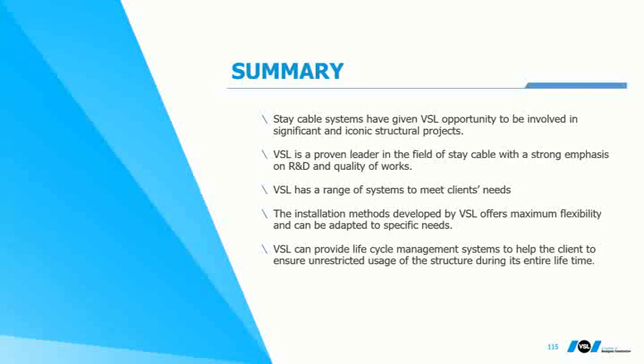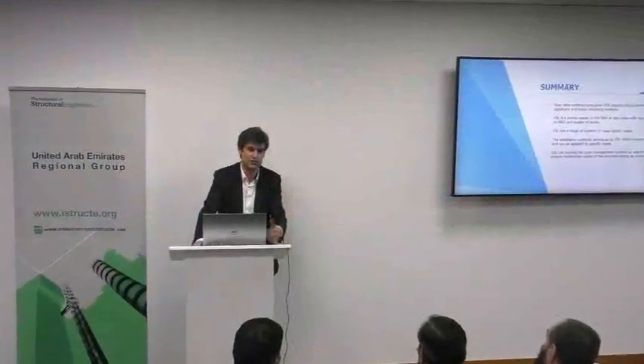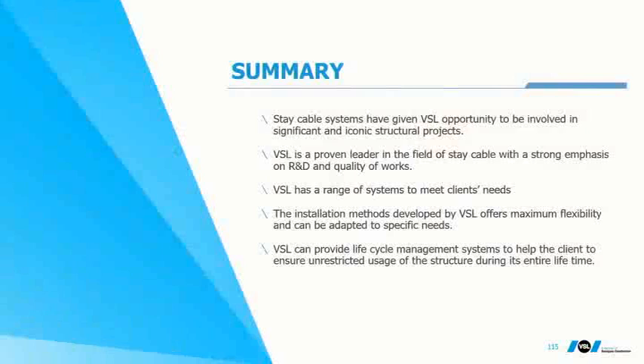About stay cable: what is important is that it is one of the most dynamic fields in engineering, where development, PhDs, and university research are still ongoing. What has made VSL a leader in this field is performing R&D themselves and offering a modular and wide portfolio of different solutions for various applications.